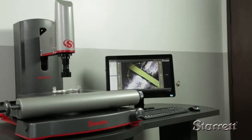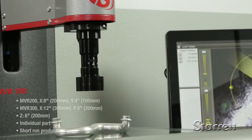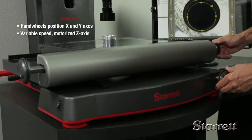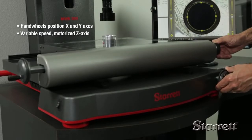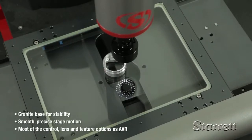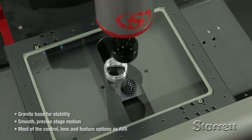The DXF FOV option allows CAD files imported over the network to be compared to the actual part. Also available are the MVR200 and MVR300, manual versions of these systems. They are particularly well suited to individual part or short-run production applications. The X and Y axes are manually positioned by hand wheels, and a variable speed motor positions the Z axis. MVR manual systems provide the same build features and quality, and are available with the same control and lens choices as AVR CNC systems.